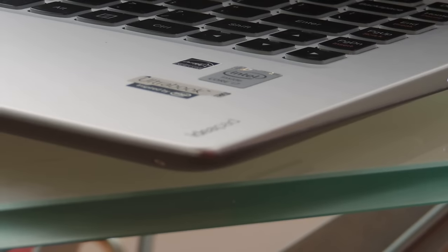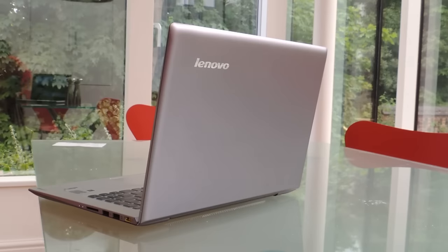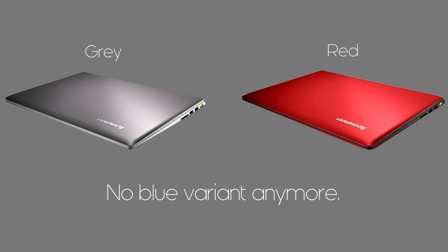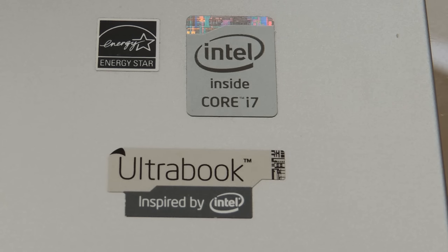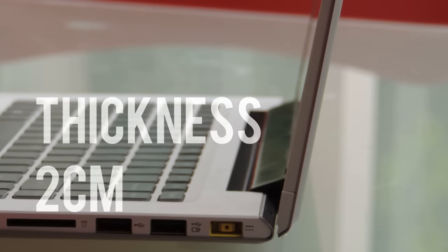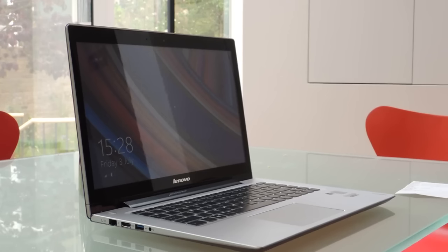Let's talk about the design of the laptop. It feels good and isn't flimsy. It's got a nice metal design and it looks a bit like a Mac, but I don't mind that. It comes in three colours: grey, red, or blue. I went for the grey. The Lenovo U430 Touch is classed as an Ultrabook, and that means it should be portable — and it is quite portable. It weighs 1.9kg and is 2cm thick when shut, and that's pretty good. I haven't had any problems with weight, and it fits inside my bag.